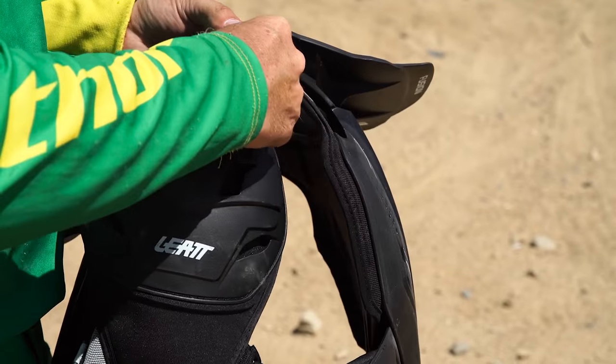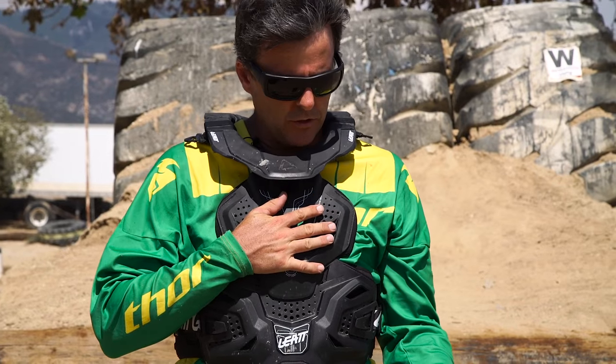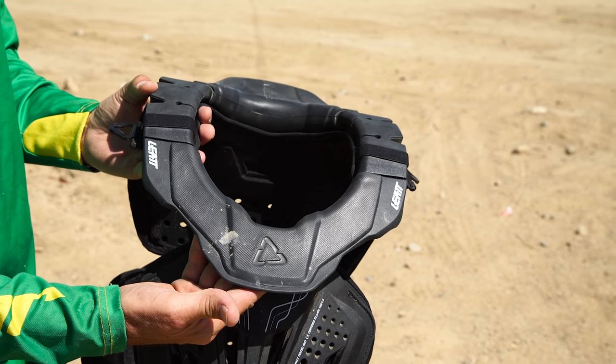These shoulder cups come up really easily — just unclip them and they're gone. I was riding this most of the time without the shoulder cups on and it stays in place just as good. It does not rely on these to keep its position; it stays in position as good as any neck brace and is fully integrated into the chest protector.